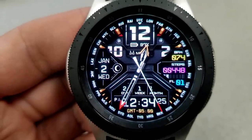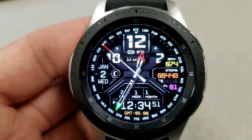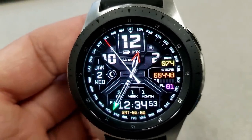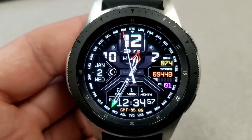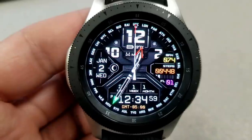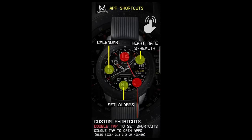Besides the features already mentioned, you also have your battery status at the top, full date on the left, and then the current day, week, and month indicator along with the digital time shown at the bottom. This one comes with three fixed app shortcuts as well as two customizable shortcuts, and a very easy to read AOD mode.